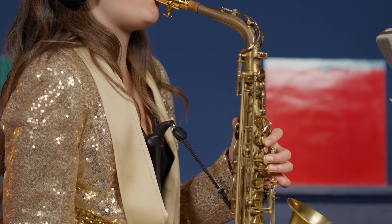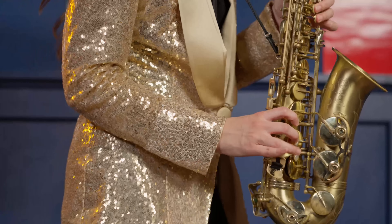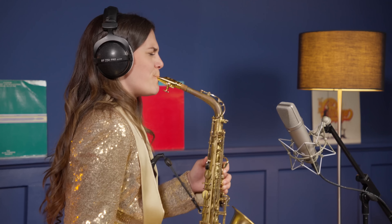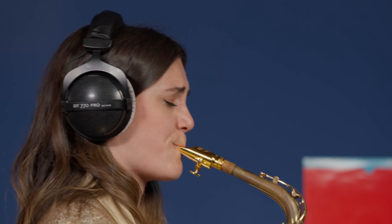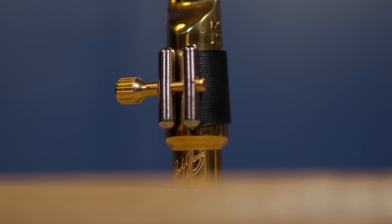Speaking as a long-time rubber alto mouthpiece player — when I imagine how I want to sound on a metal mouthpiece — this model actually gave me that perspective and met my expectations. You need to put a little more effort to get to that sound, but if you're searching for a catchy, edgy, and pop sound, this one might be for you.